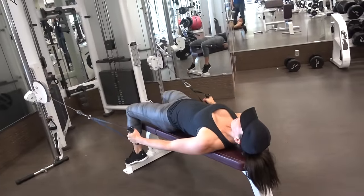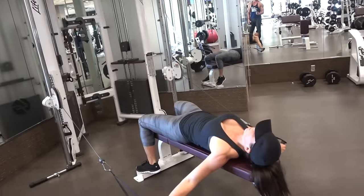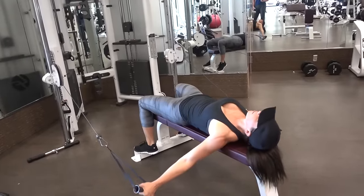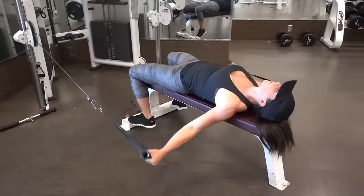So that's a lateral raise — there you go. How's that feel? Good. Alright, I'm going back to my back workout.